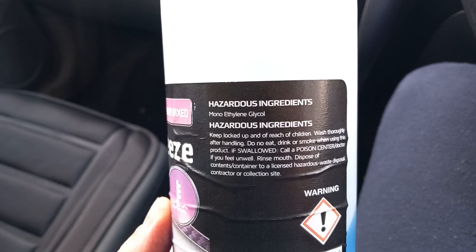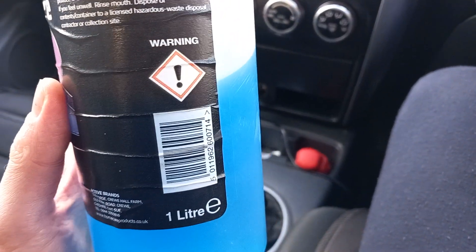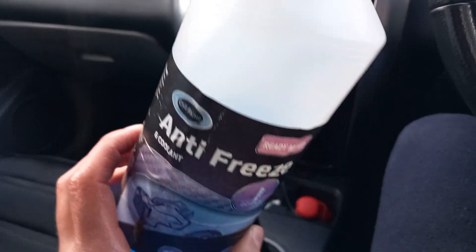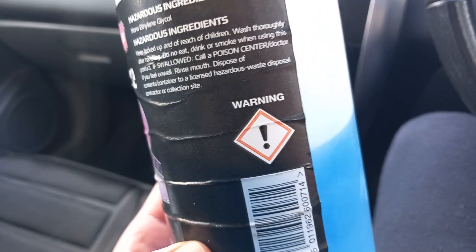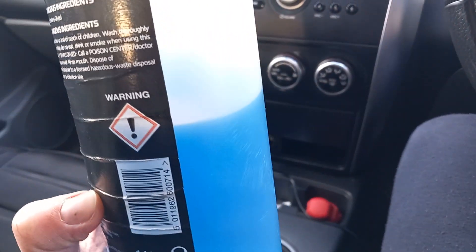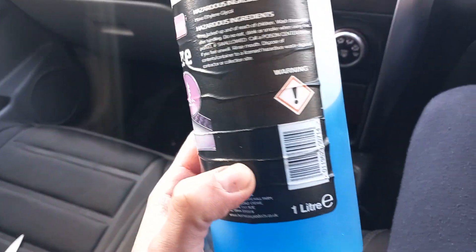You can see it includes mono ethylene glycol. Make sure you check your manual or handbook for what coolant your car takes, because it's very important that you do not mix coolants. And it doesn't depend on the color of the coolant — it actually depends on what the coolant is made up of.